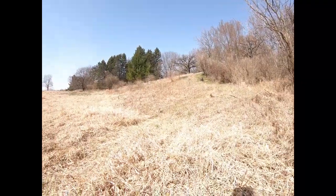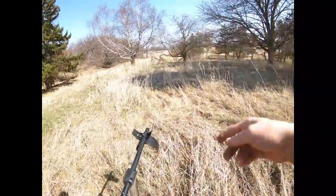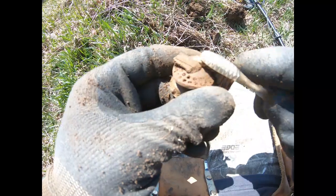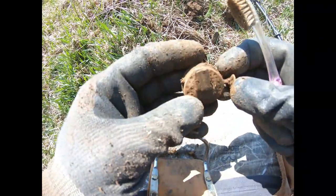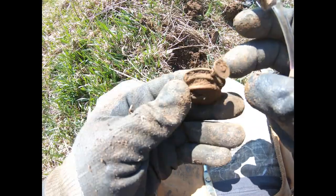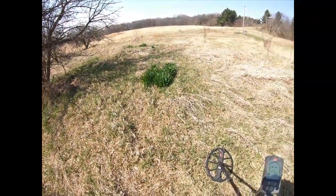We've got wind and a highway way out in the background, but this is right where that home used to be. Tom's heading up the hill after some signals. My very first target here looked like maybe part of an old lighter, but it's actually an oil lamp — here's where the wick came through and here's the wheel to adjust the wick, and it still moves. You can see where the house was by the tulips growing there with yellow flowers — they mark the old plot.